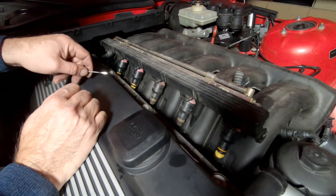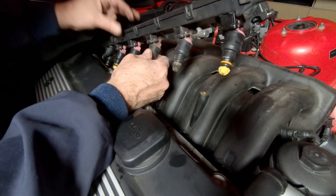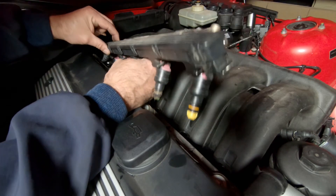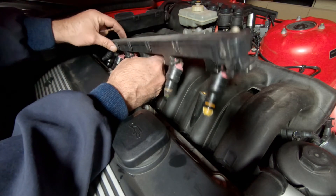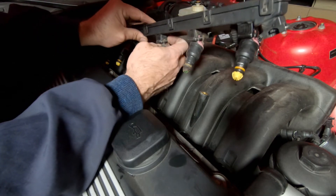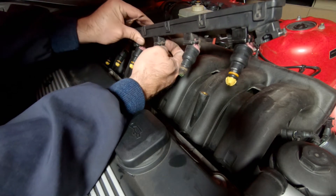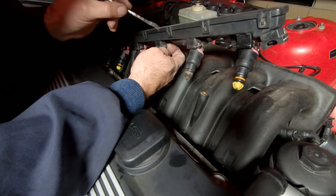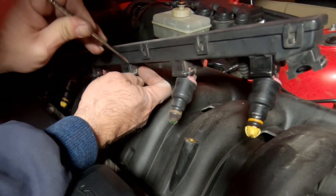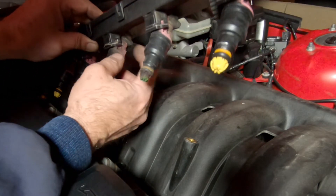I'm rebuilding the fuel injectors and I want to show you the easy way to get these off. A lot of people undo the entire wiring harness and take everything apart — you can see this is still attached to the fuel rail as it's pulled out of the manifold. You stick your fingernail up underneath the wire clip, under the metal band in the front of the injector, push it out, and use a pick or pry tool to pull it out. You can see how that clip is now free, so the injector can be unplugged.